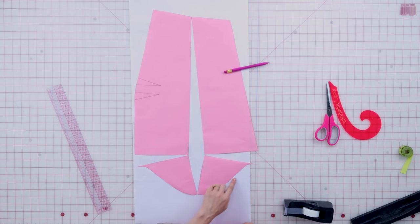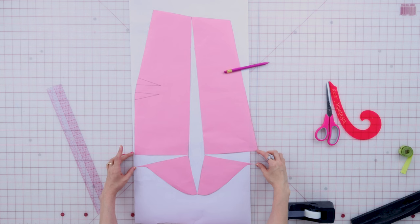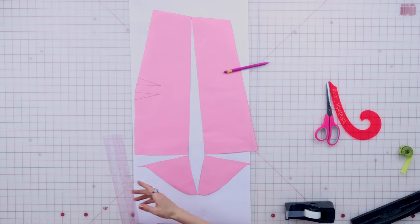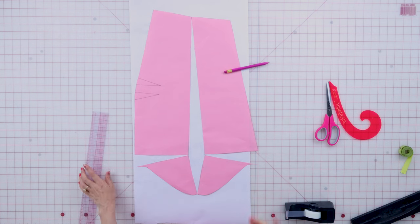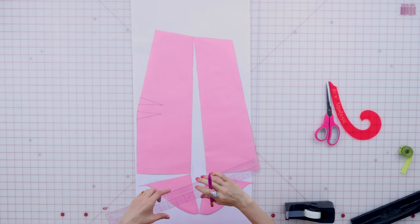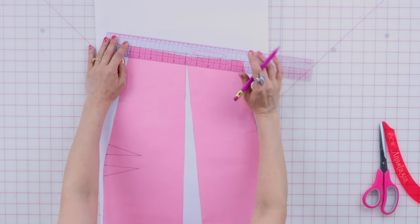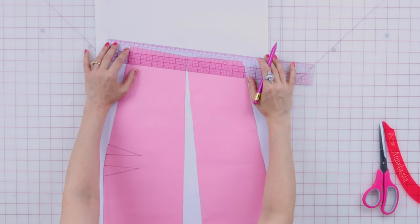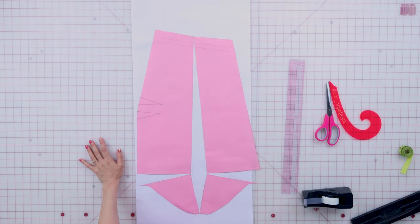We have not touched the top of the sleeve cap here. By opening up here, this has made our sleeve that much longer — let's measure that. It has made our sleeve about an inch and a half longer. So now what we're going to do is take an inch and a half off the bottom of the sleeve. I always like to just measure out an inch and a half off the bottom — there's an inch and then there's a half.